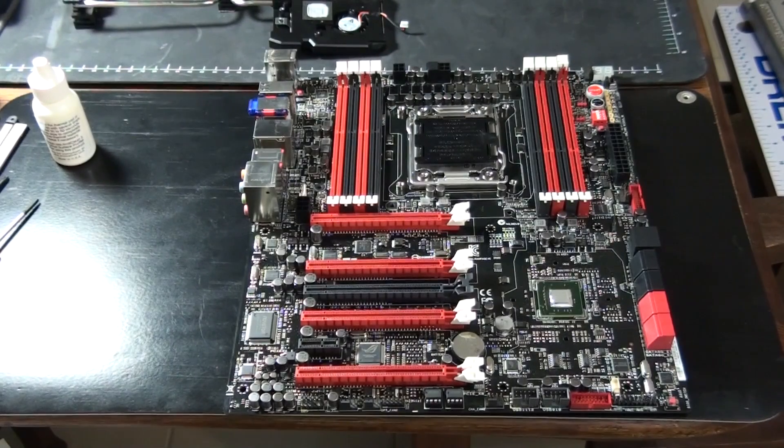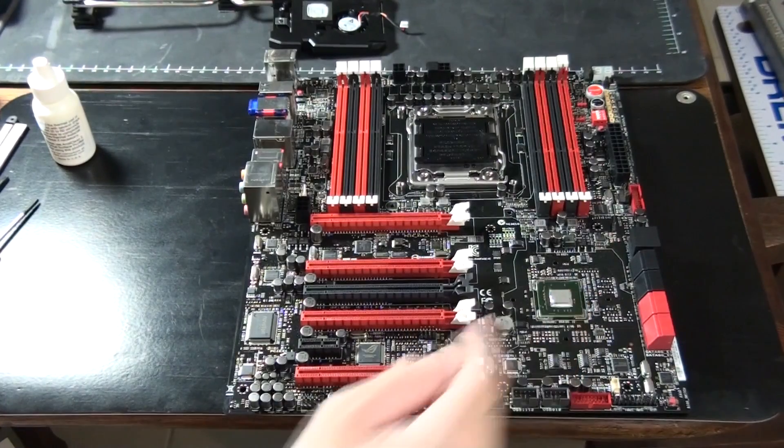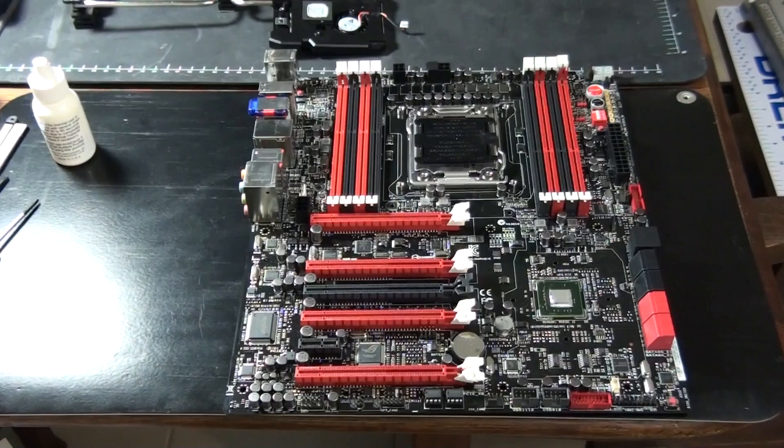I'm going to call it TIM for short from now on. Even though you can apply the information from this guide to any motherboard water block installation, you always need to follow the instructions that come with your water block, because there will obviously be variations between different water block installations. Not only that, they often change things — they might slightly update the water block. Even if you're doing the same installation again, I always follow the instructions because I know they can change little things, and you don't want to be caught out because you can damage your components.